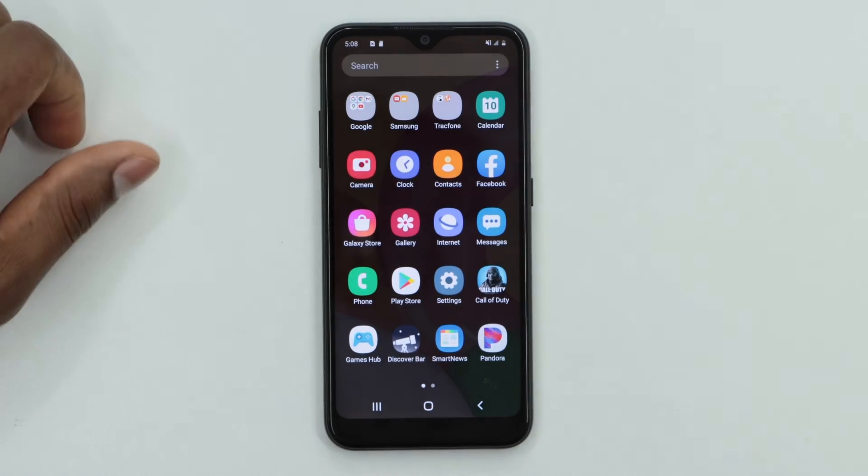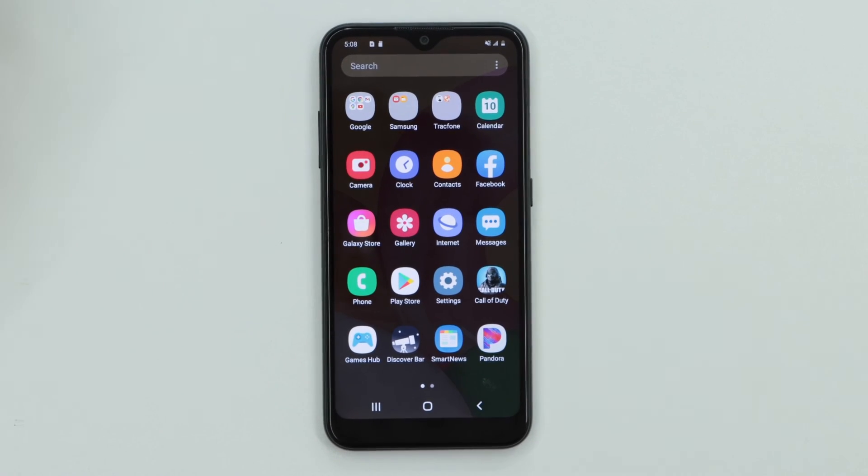That's all you need to do to free up space on your Samsung Galaxy A01. If you have any questions please let me know, and don't forget to subscribe to my channel and share this video. See you next time!